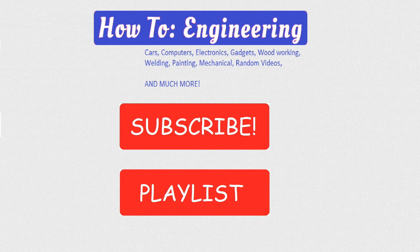And one final thing: a socket holder tray. Check out our playlist — we have tons of great videos. That's what YouTube's all about.